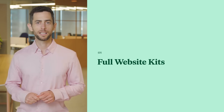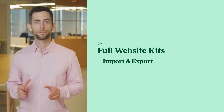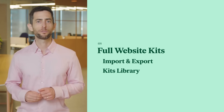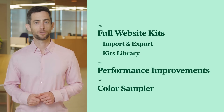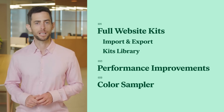Today I want to introduce you to Elementor 3.3, which includes some truly groundbreaking innovations. Full website kits, a new way to export and import complete websites or apply a full website kit from our library to get that pixel-perfect starting point. Massive improvements in performance and CSS loading, and Color Sampler, a brand new tool to help you capture color palettes from your website.